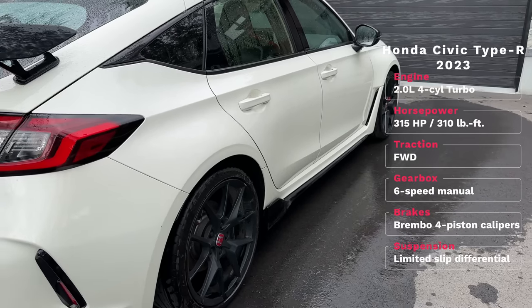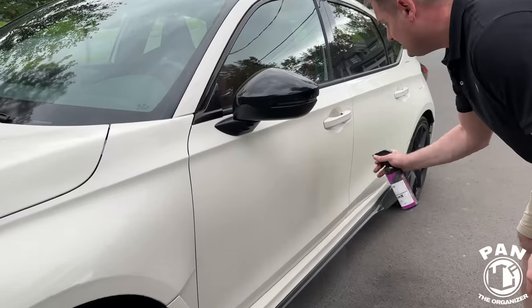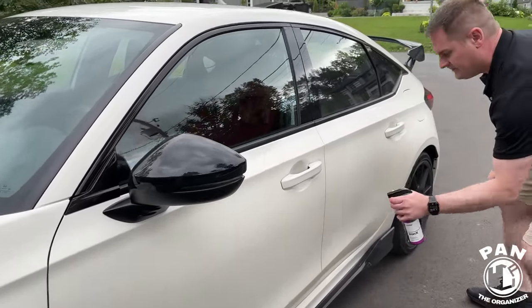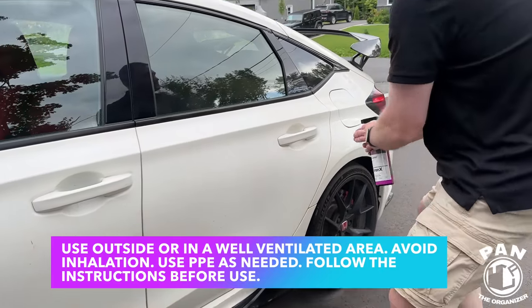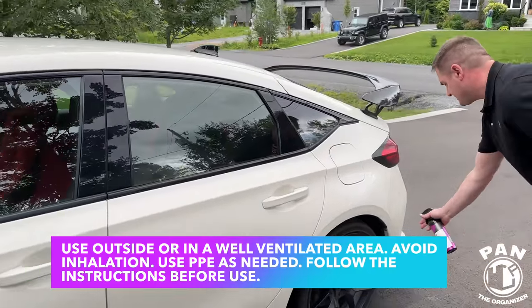You go around the vehicle and spray it on. As you can tell right now, it's a transparent color, and it should change depending on how much iron contamination there is on the paintwork. We should see a color change eventually to that red or purple tint.